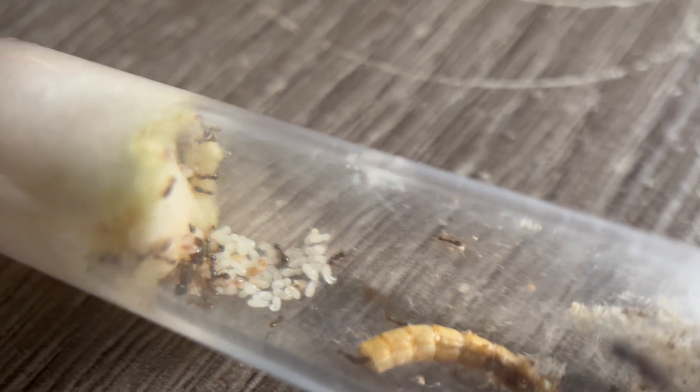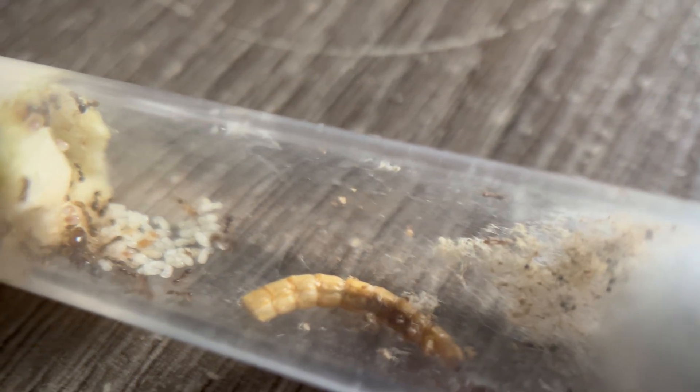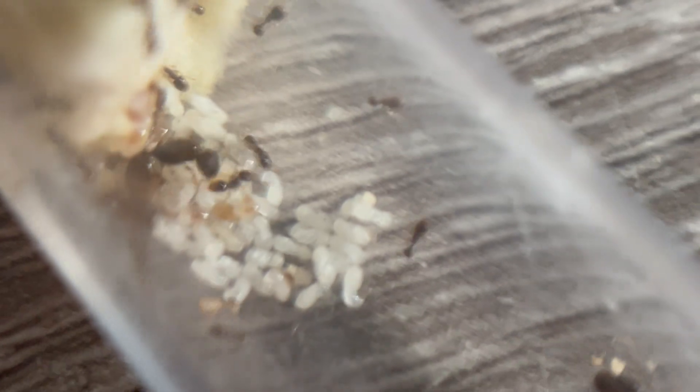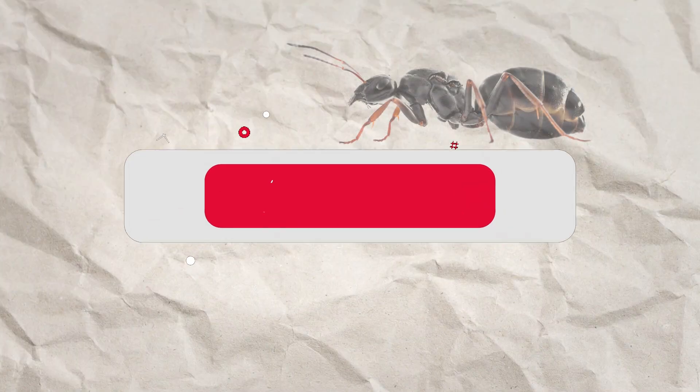This is my Pheidole pallidula colony and in this video I'm going to be relocating them into a different nest, as they've outgrown their test tube and they have a ton of brood. This is the setup I'm going to move them into — as you can see, it's the perfect size for this colony so they can grow into it.